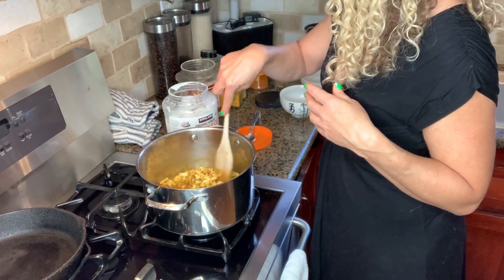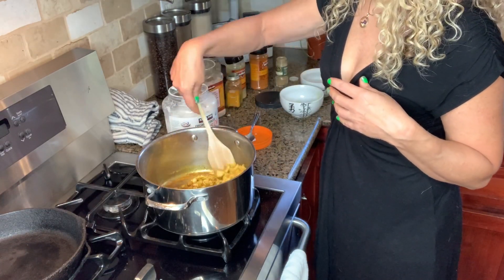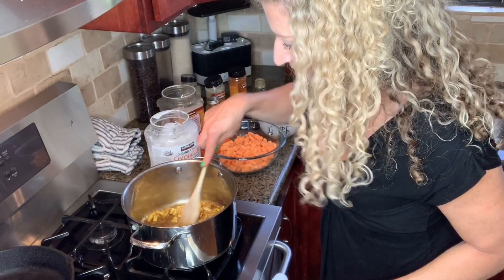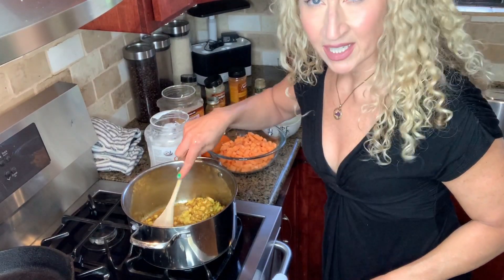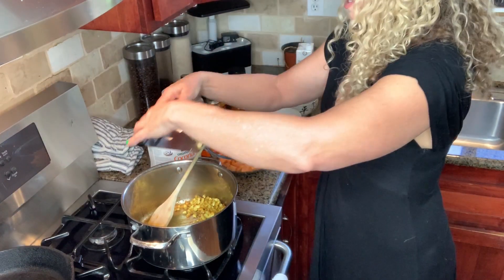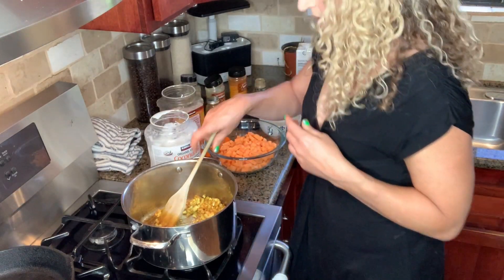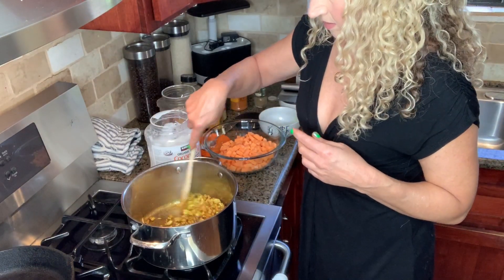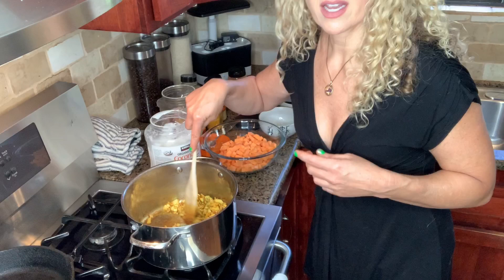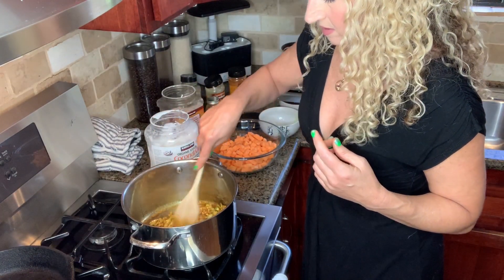And we're going to let that cook. It's looking pretty good. You want to get a little bit of color on those onions because that's good flavor. So we're going to add the ginger that's chopped — that's going to go in next. And then we're going to keep stirring it around. I've got this on a medium heat, so it's not super hot, because you don't want it to burn — it's going to change the flavor.